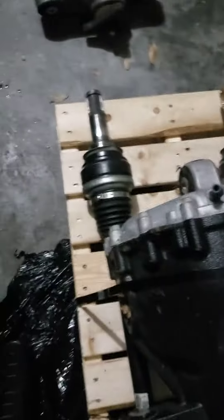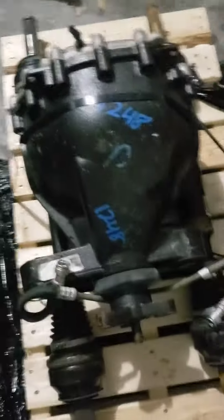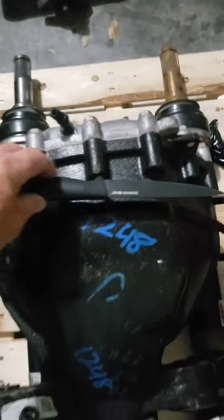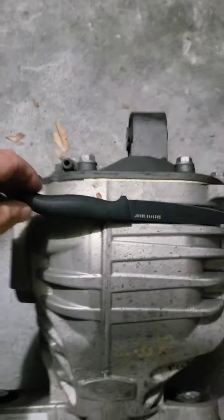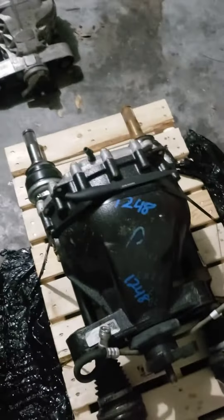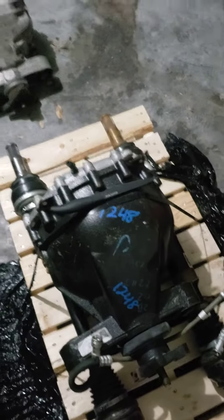I'm gonna have to put this down. Okay, this is a ZL1 differential with axles. There's the Camaro SS differential — ZL1. Use the knife for reference. That is huge. That is gonna stay together. Can't wait to put it in the car.